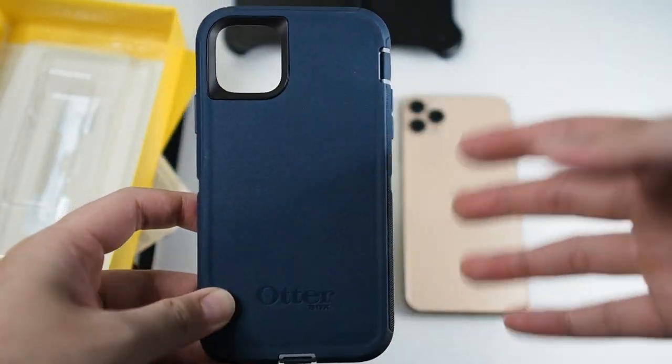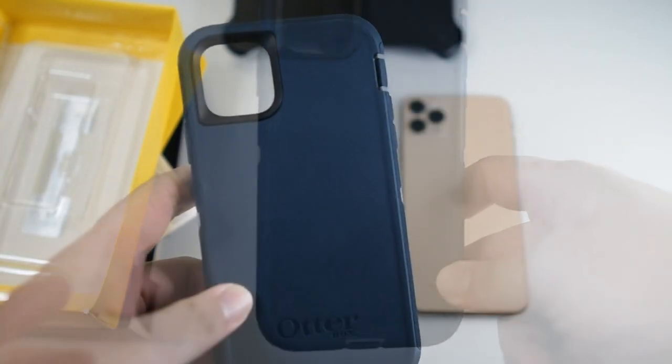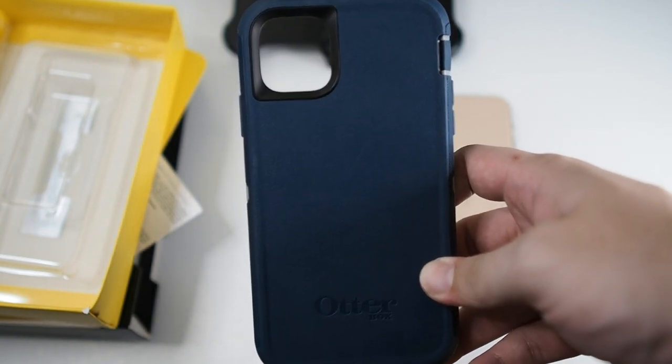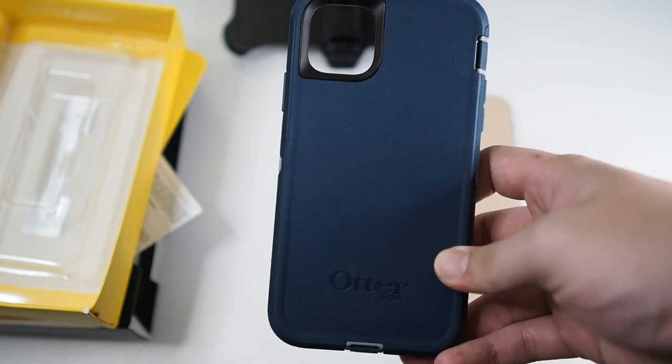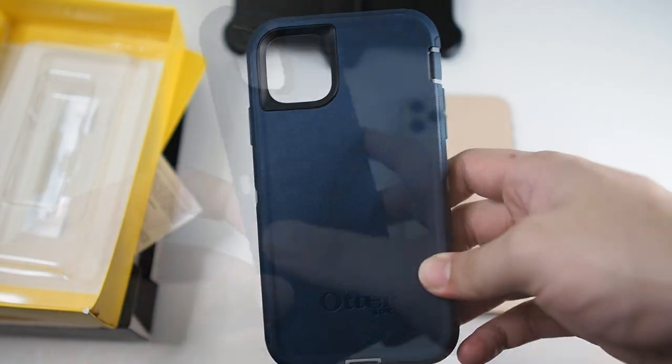Let's take a look at the case itself. This is the blue color — they make it in multiple colors, you can check out their website and I'll leave the link in the description below. Also, because of my collaboration with Otterbox, we are giving a discount voucher on Lazada. I'll leave the link in the description — Malaysian buyers can click the link, collect the voucher, and purchase any Otterbox products for six percent off.